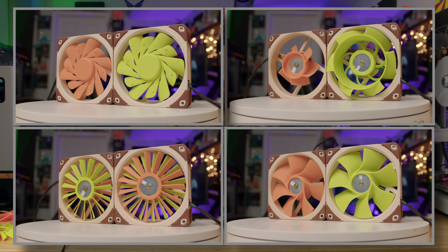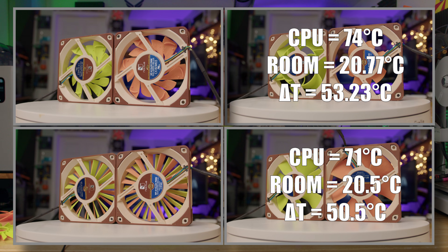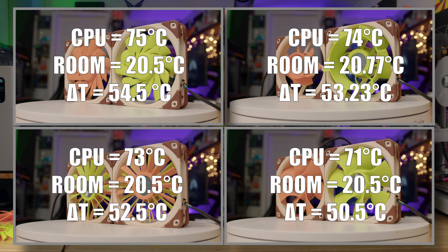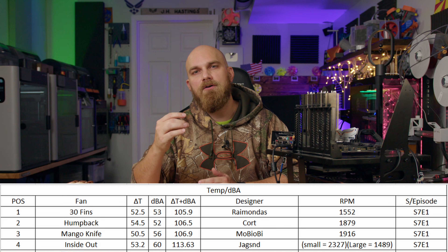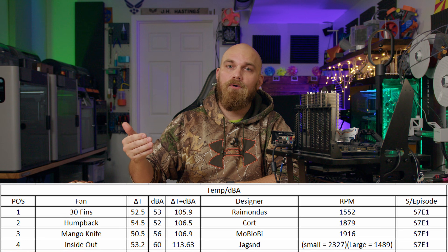In the performance testing: the Inside Out produced a CPU temperature of 74°C at a room temperature of 20.77°C, giving a Delta T of 53.23. The Mango Knife produced a CPU temperature of 71°C at a room temperature of 20.5°C, giving a Delta T of 50.5. The 30 Fin produced a CPU temperature of 73°C at a room temperature of 20.5°C, giving a Delta T of 52.5. And the Humpback produced a CPU temperature of 75°C at a room temperature of 20.5°C, giving a Delta T of 54.5. What this means is that the Mango Knife would normally be the overall winner because it performed best in thermal testing, but with the new acoustic factor, that's not the case.